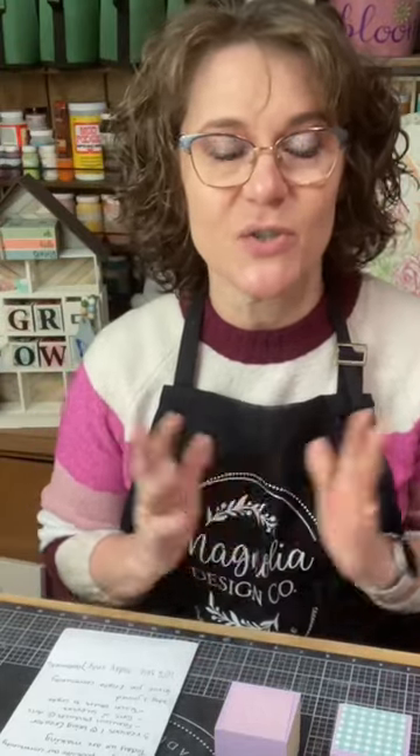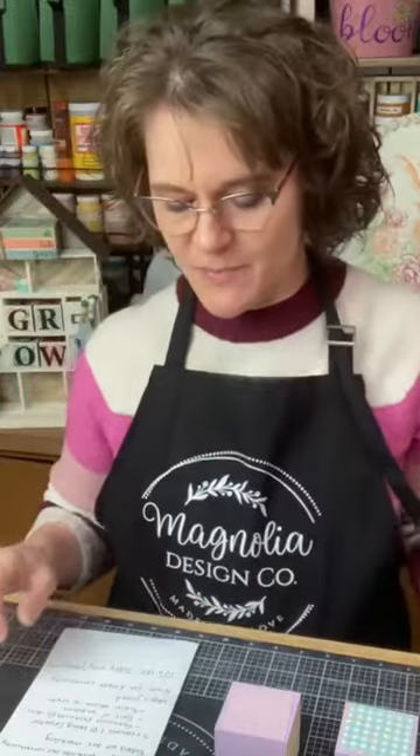I'm hoping that you're going to enjoy today getting a little peek into what it's like to be a creator with Magnolia. And if that's something that you think you might be interested in, head on over to the Magnolia page or get with the creator that you're already purchasing these fabulous products from.